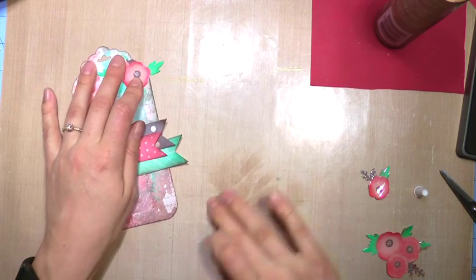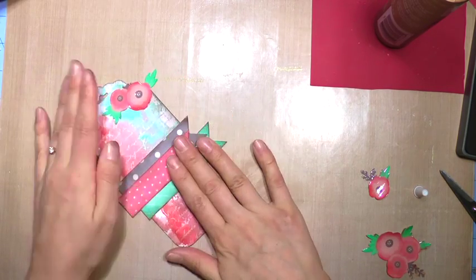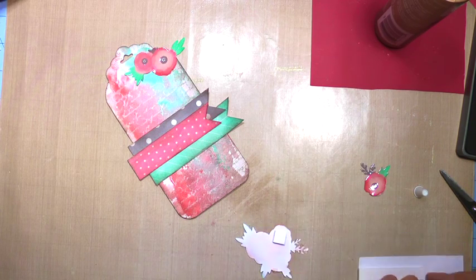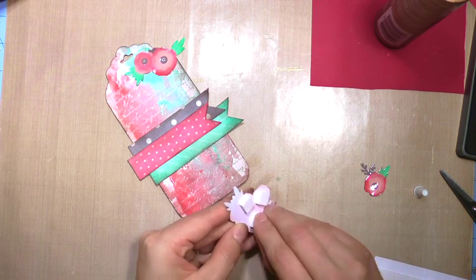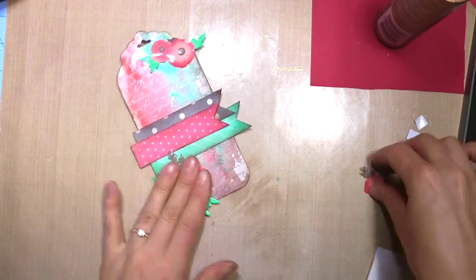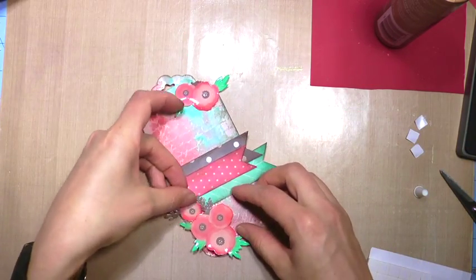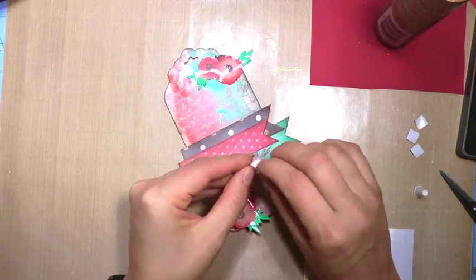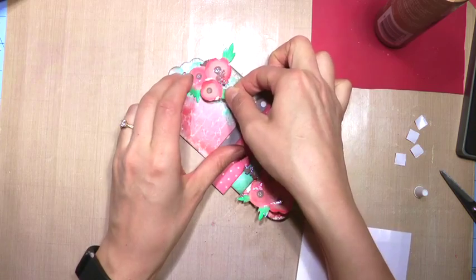Do these long silences make you uncomfortable while I'm just sitting here waiting for the next cue? I can sing for you — just kidding. I'm putting one embellishment glued straight down to the tag, and the other two I put some pop dots on just to give them some dimension.